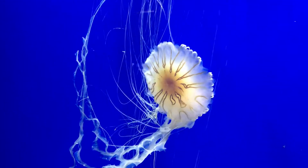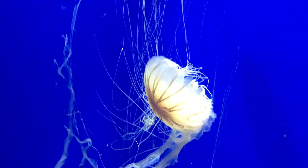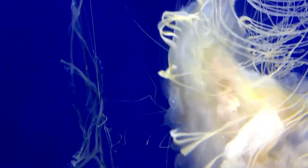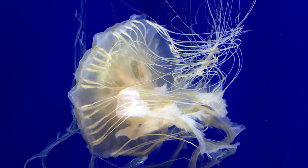Where's the jellyfish's mouth? Underneath. On the side of them. Oh, there's a lot of jellyfish out here.